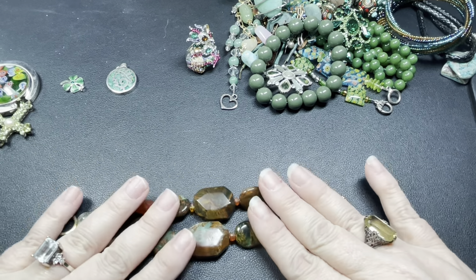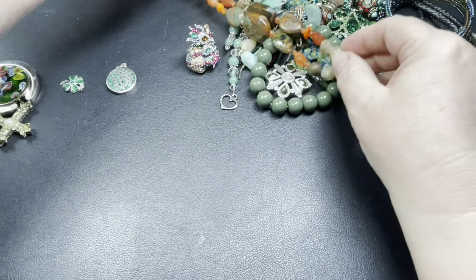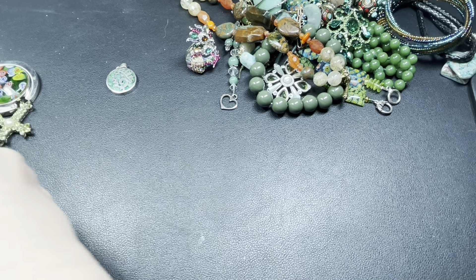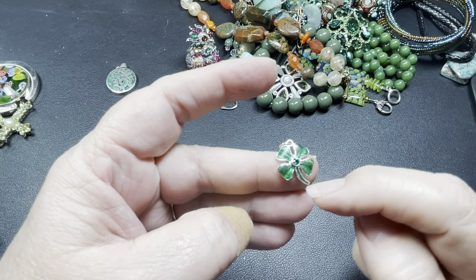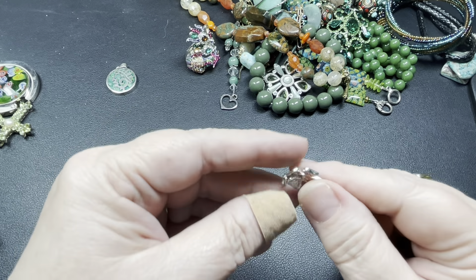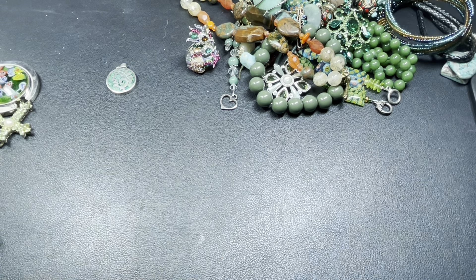Here we have this really cool metal clamper bracelet — no name. It is missing a few of the seed beads around the flower. It is a clamper, and it goes around my wrist but it is tight. I would say you need to be about a size seven for this to fit. Since it's missing some of the beads, let's just do two dollars — cool piece.